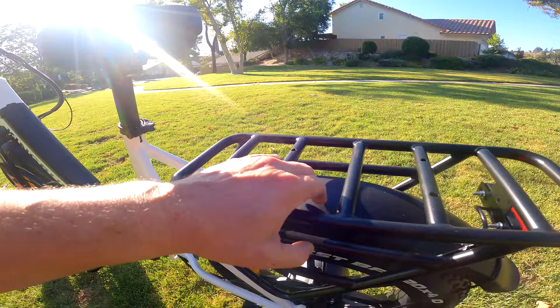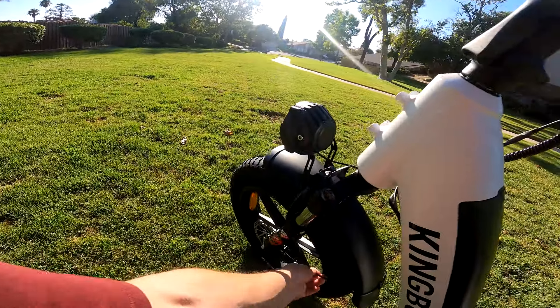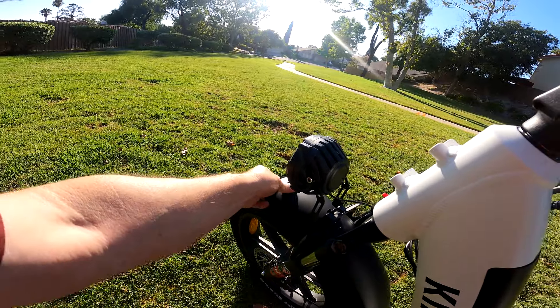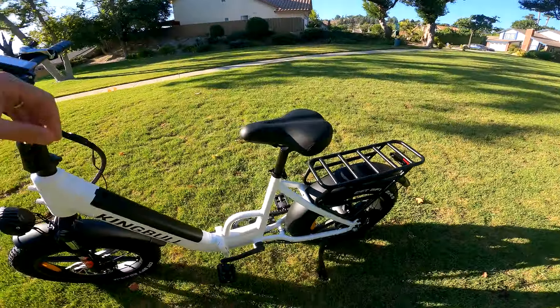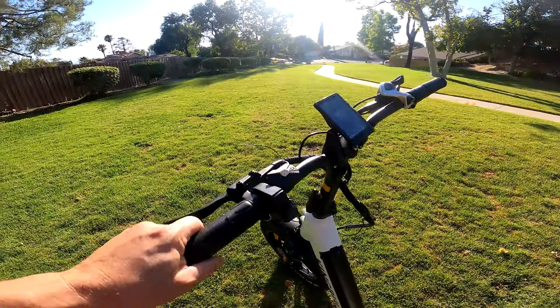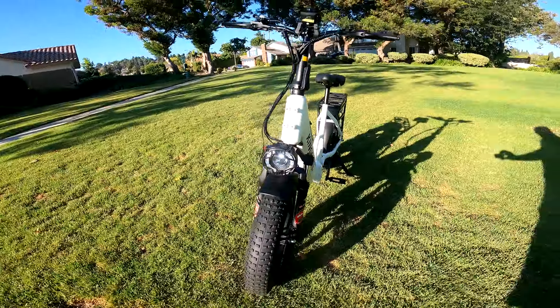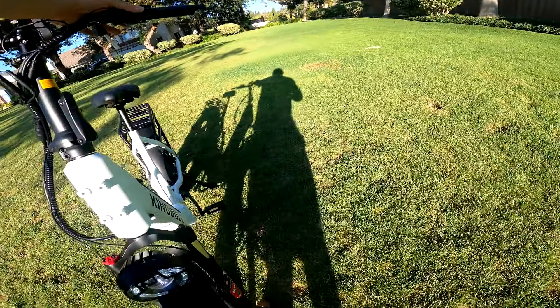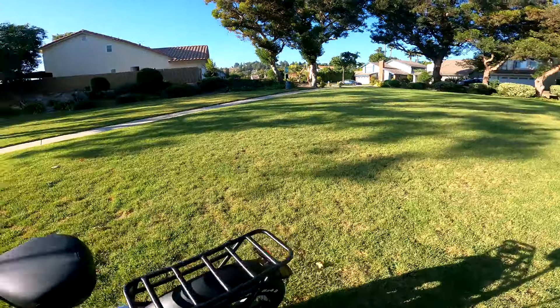It does come with fenders, and these aren't cheap crap fenders — these are nice fenders with really nice metal arms. Some fenders are pieces of crap; these are pretty nice. It has a horn, and pressing this button here brings on the headlight and taillight — it's hard to see, but they're on.